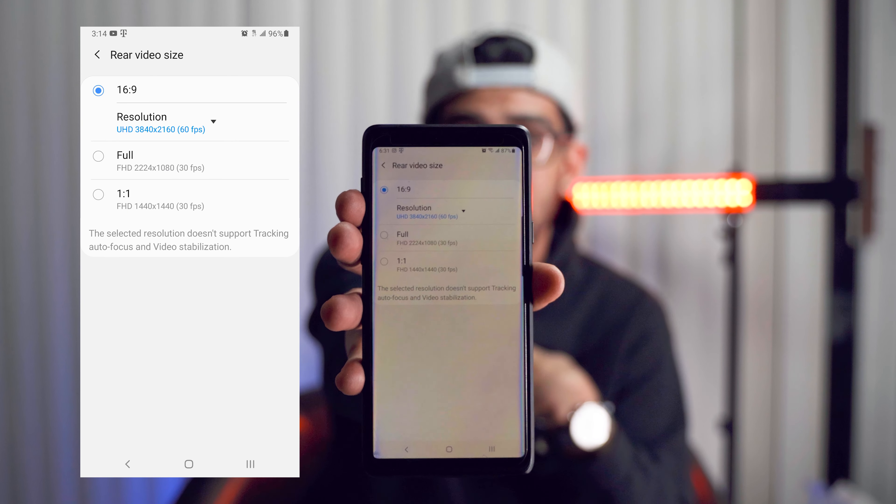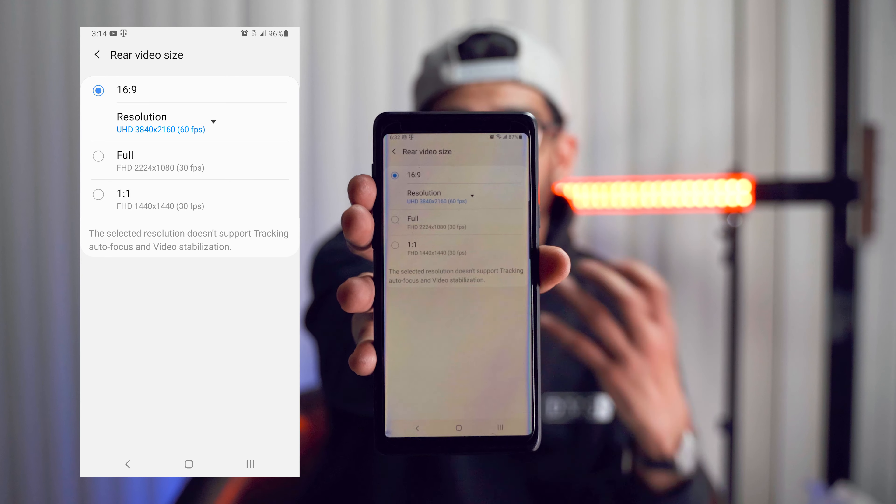You're also gonna want to shoot at a higher frame rate if you can. For me, I'm gonna be at 60 frames per second, but if your phone can go higher, definitely do it, because it's just gonna help you get better slow motion.